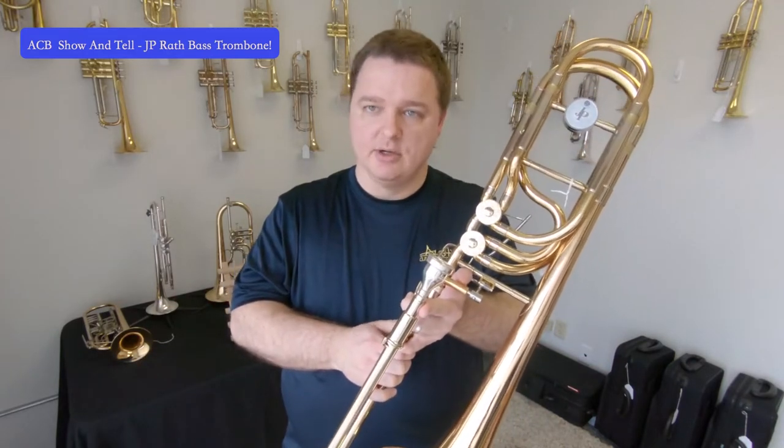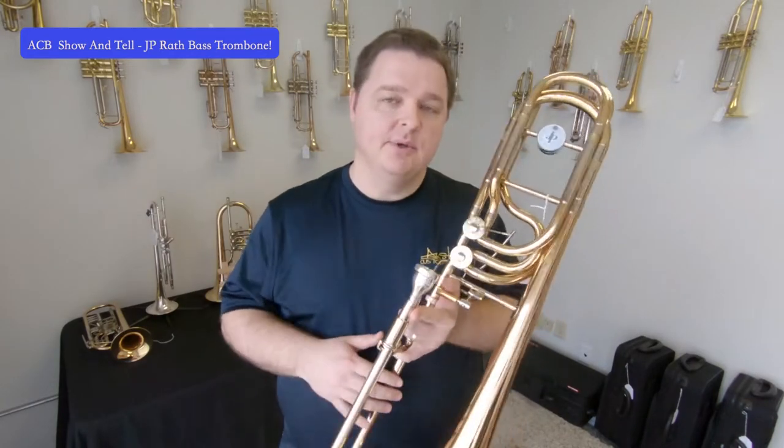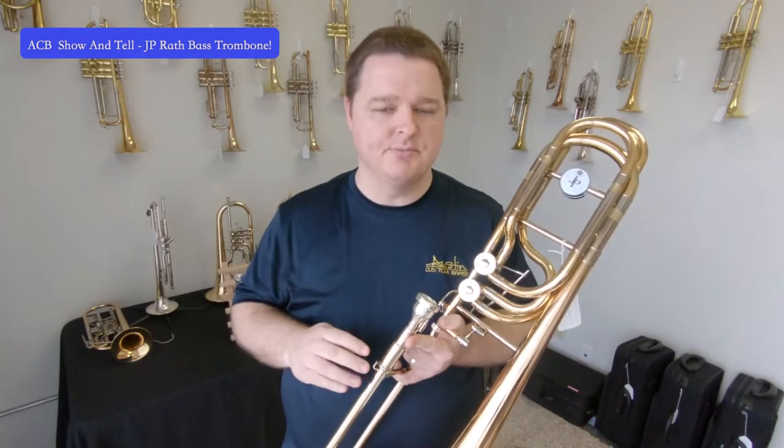The second trigger on this instrument lowers it down to G-flat. And then when you press both of them together, it puts the instrument in D. So you get all kinds of extra options.